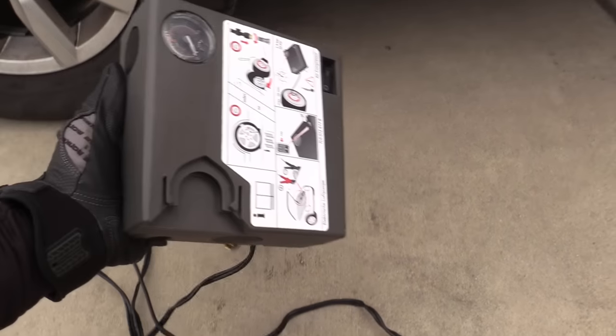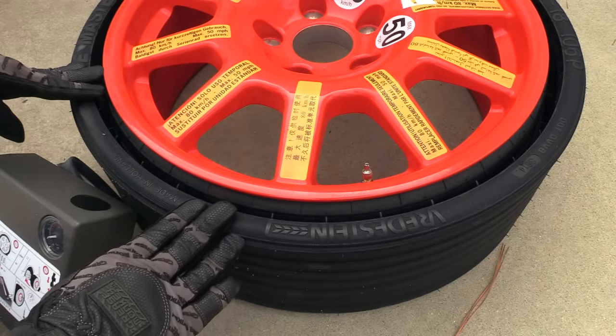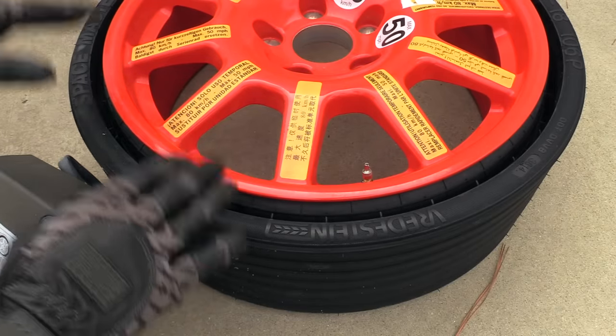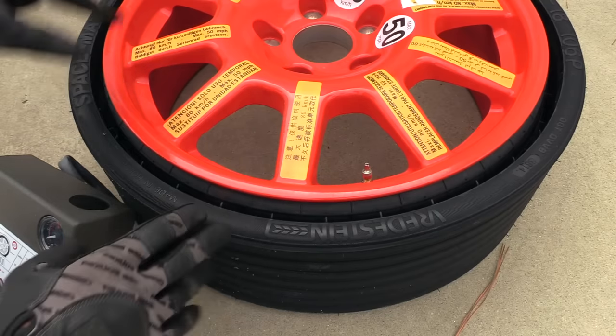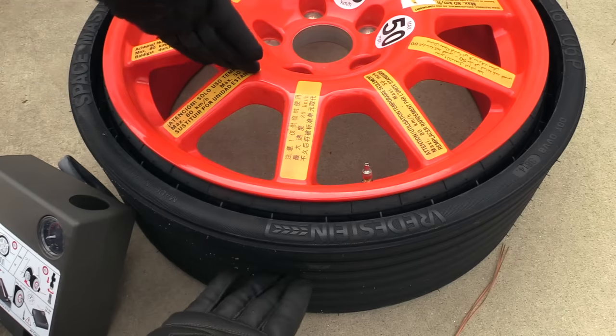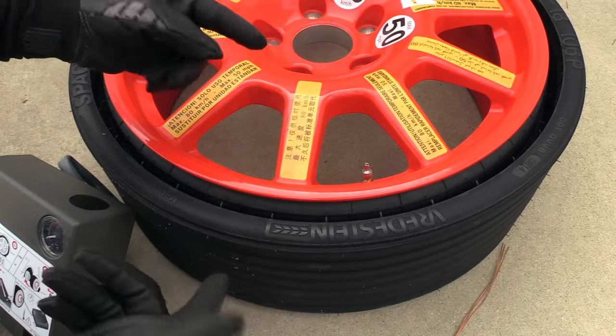Next we'll take our compressor near whatever wheel we're working on — in this case the left rear. Now we are going to inflate this tire. You do not want to have it on the car with the weight of the vehicle on it while you're inflating it — it can wreck the spare. This is a space saver spare and you pretty much have to buy it as an assembly, and we don't want to have to do that.